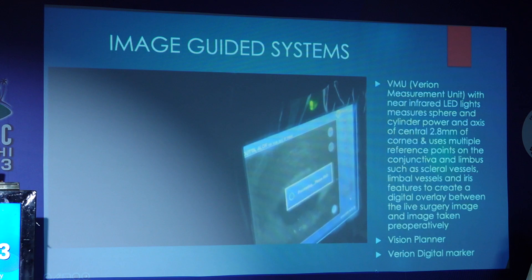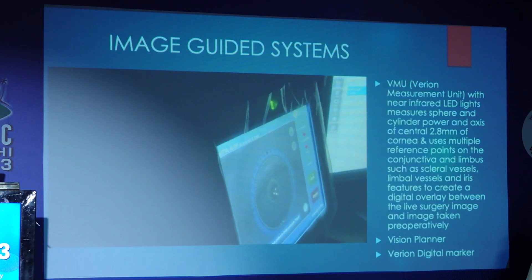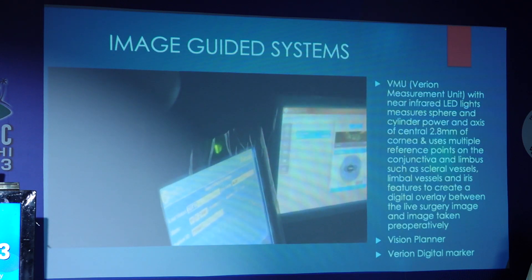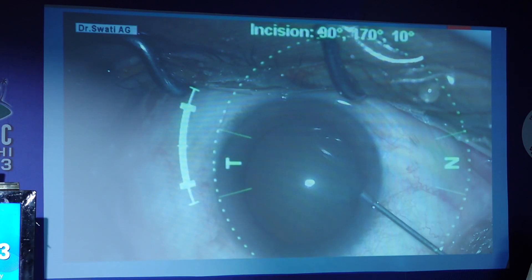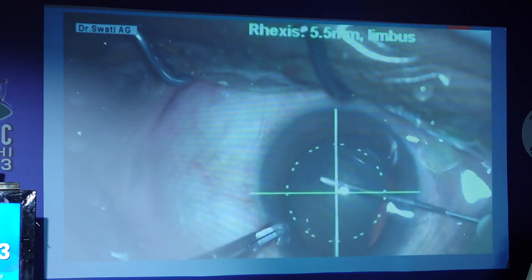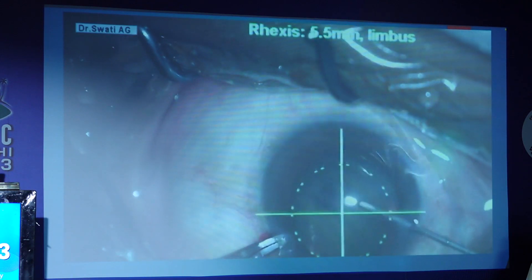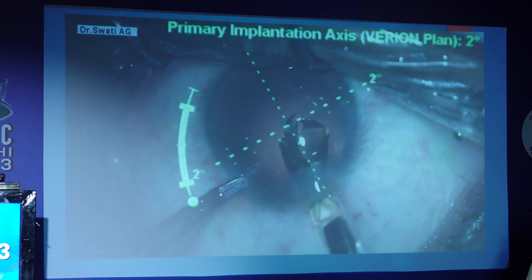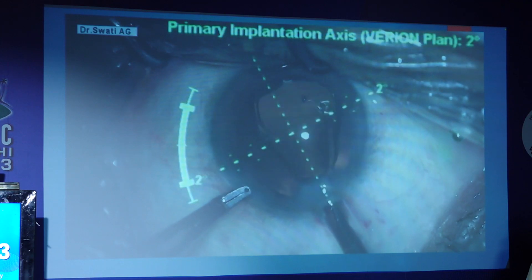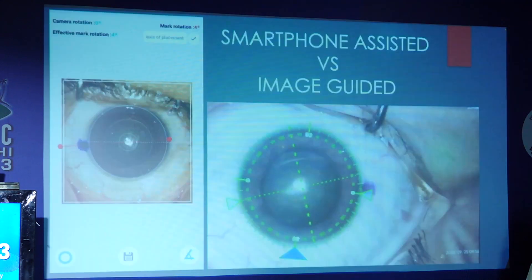The data is passed on to the Vision Planner and then to the Verion digital marker. This helps in reducing surgeon-induced or assistant-induced transcription errors, which is very important. The image guided virtual marking can be seen here, and we also get to see the rhexis marking. The cataract is proceeded just like a normal cataract, and even for the IOL implantation, we get the axis and the IOL is implanted on the axis accordingly.